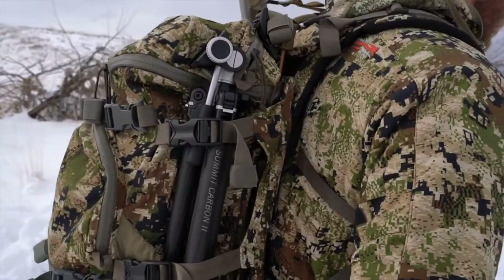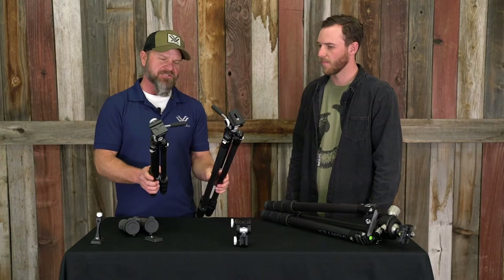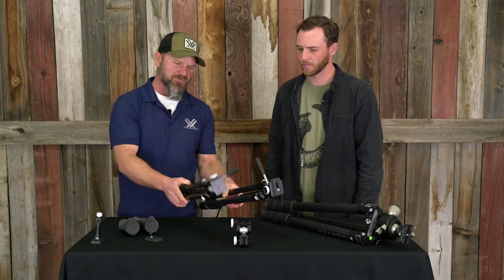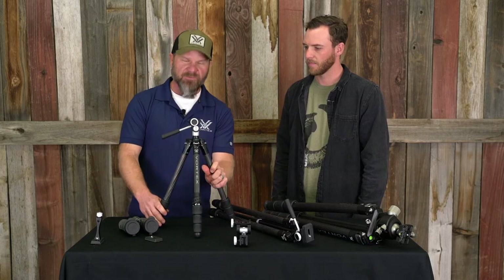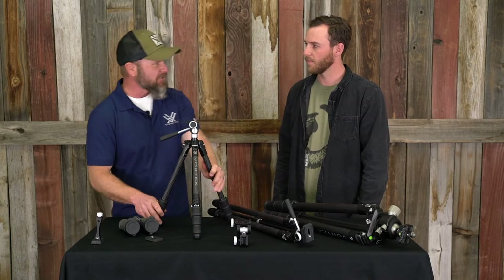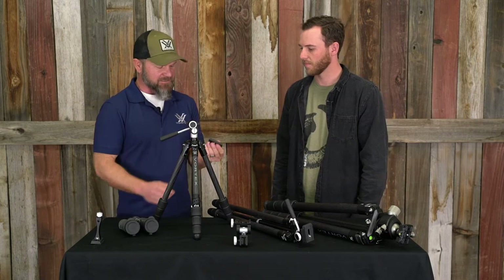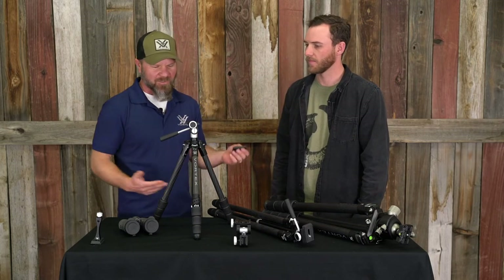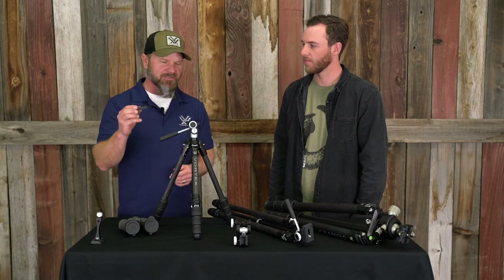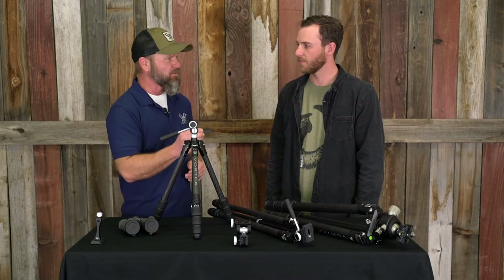A unique thing about these tripods that we're really excited about is they all — these two — they share the same head. The window mount shares the same head. And they are all Arca Swiss compatible. So there's going to be a lot of accessories out there that are Arca Swiss. Nice thing for guys is you don't have to have a bunch of different plates. Like years past, sometimes you had to have a plate for your window mount, a plate for your tripod. All of these tripods and window mount, they all use the same Arca Swiss plate.